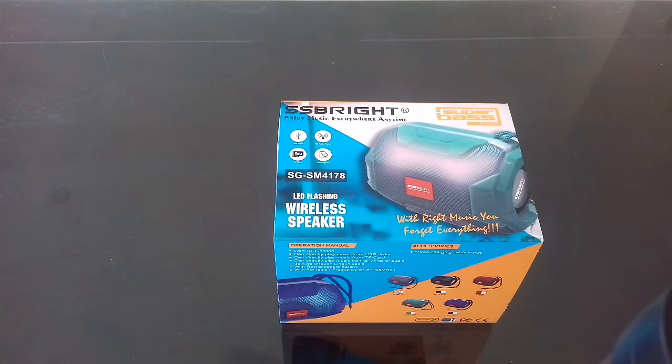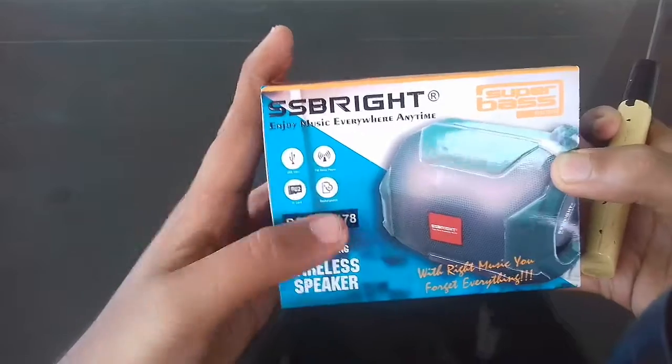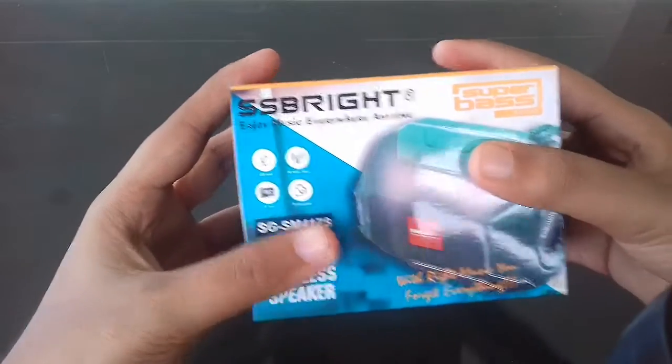Hello, Now Society viewers! Today we are going to see an unboxing and review video of a Bluetooth speaker. Let us get into the video and start the unboxing now.